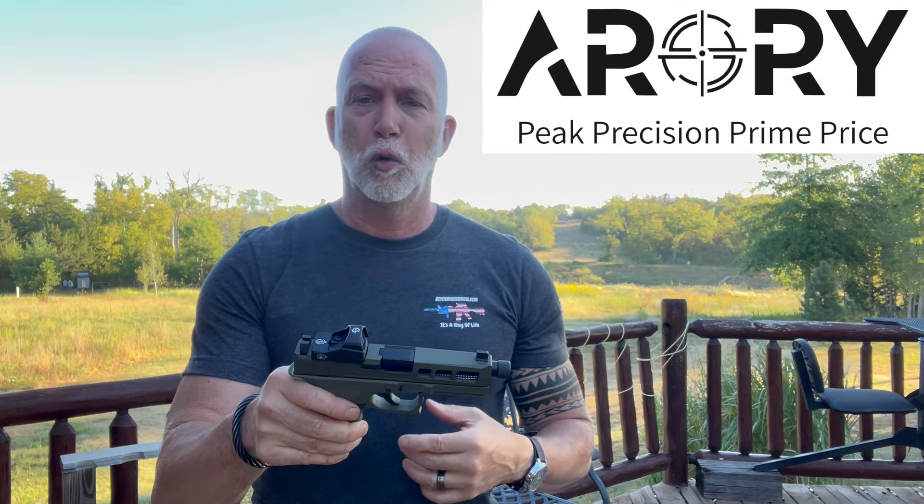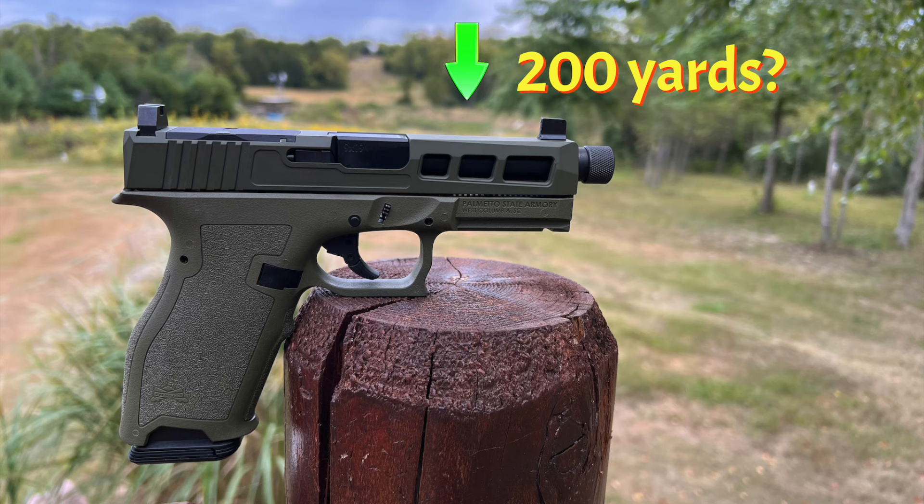If you follow my channel, you know I like taking pistols as far as I can go. To hit targets at 200 yards, I need a red dot — iron sights and holdover just don't work at that distance. There's a new company called ARORY that just launched, and they asked me to review their premiere red dot. That means we're going to torture test it and put it through the ropes. I'm also reviewing the Dagger full size — it seemed like a great opportunity.